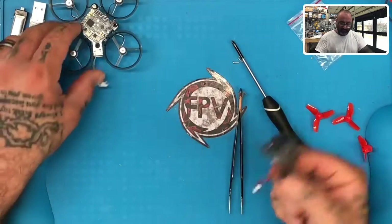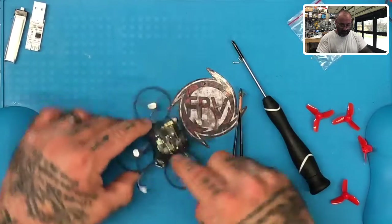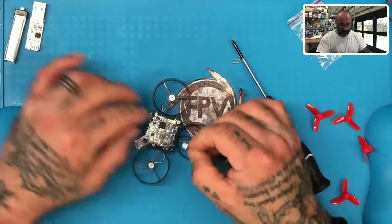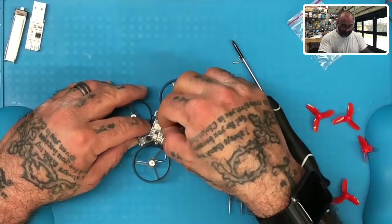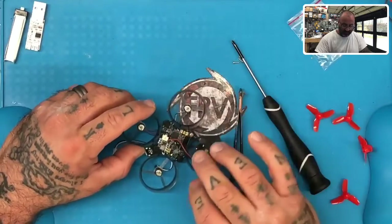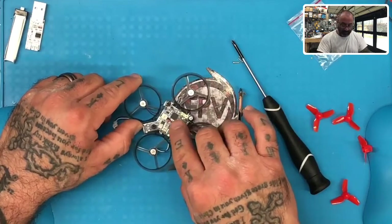Now that we've got the camera in and mounted to our canopy, the next thing we need to do is plug the camera into the flight controller. You're going to see the plug right here and you're going to have your wires right here. You just want to make sure you line these up. Plug that in, and if you do this properly, the red wire will be on the left and the black wire will be on the right.